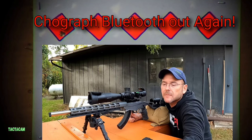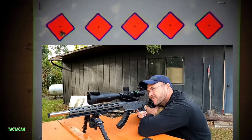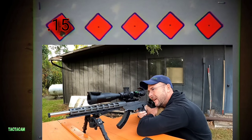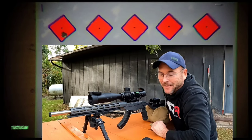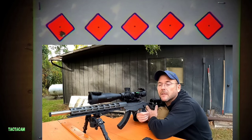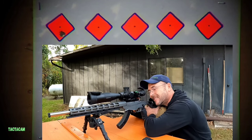The chronograph's not working at the moment, and I'm not counting that. Oh, now you want to work. All right, group two.